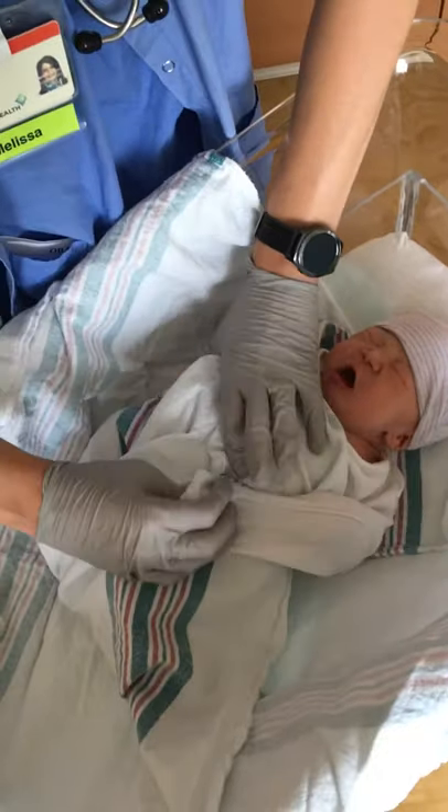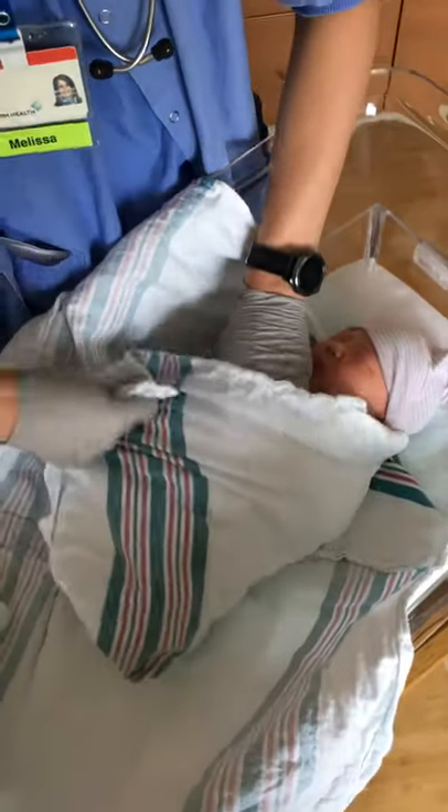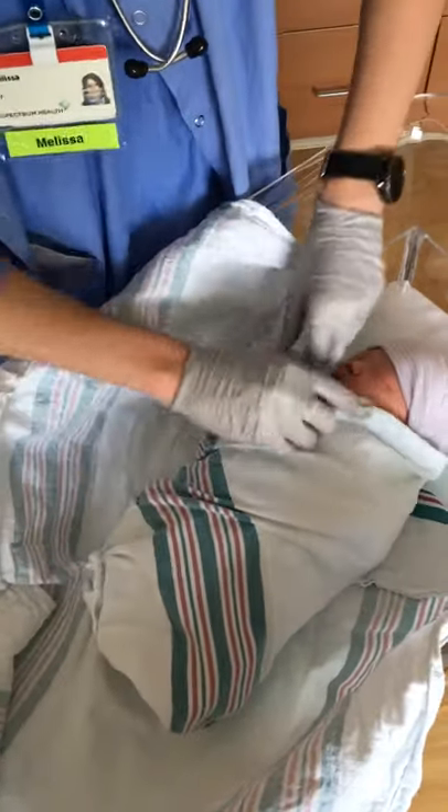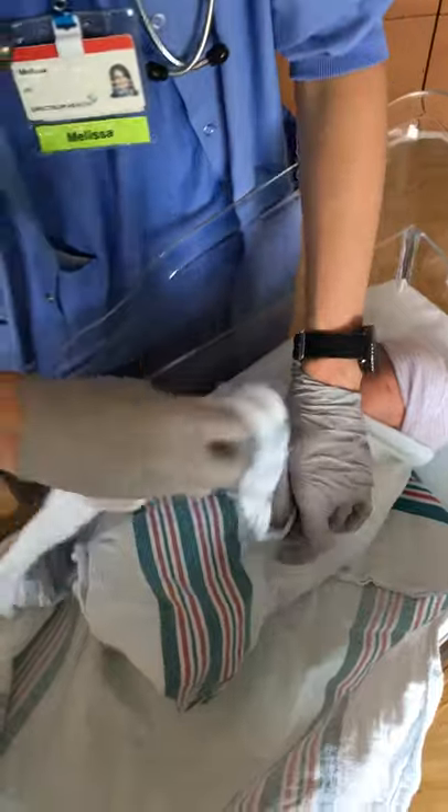And then we can take this other little arm and take this final corner and tuck it under this side at the bottom. And then the second blanket kind of tucks them in nice and smooth.